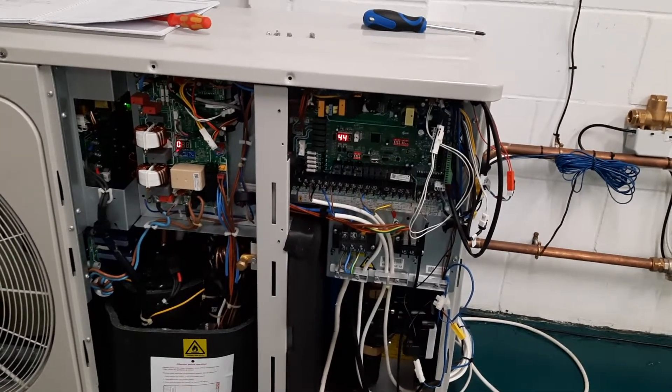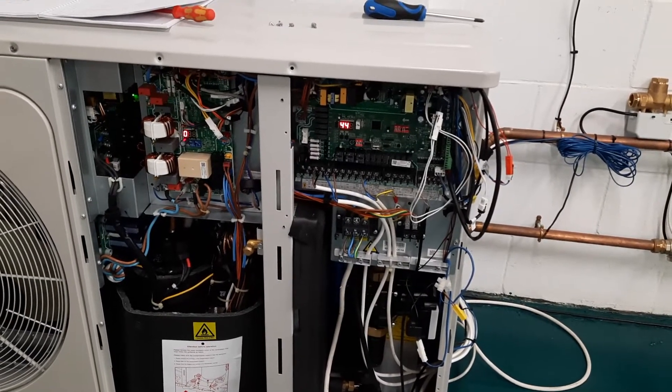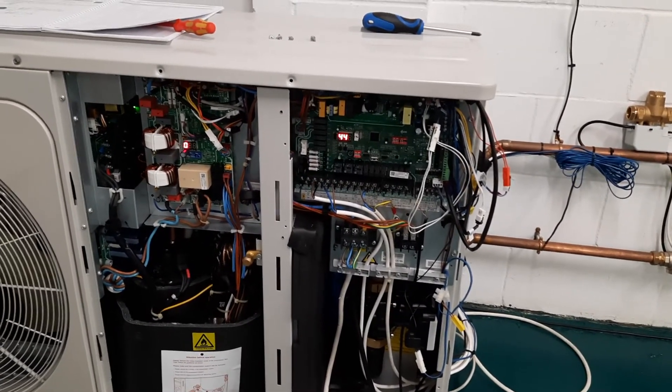H0 is a strange fault code because it only occurs when the unit is in operation. So if the unit is switched off, you don't see it. But when it tries to start, you'll see this fault code.